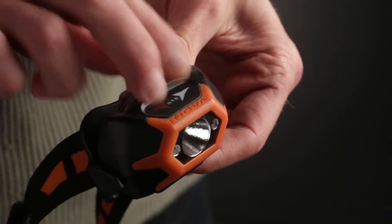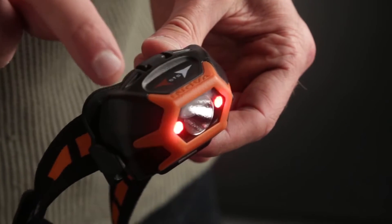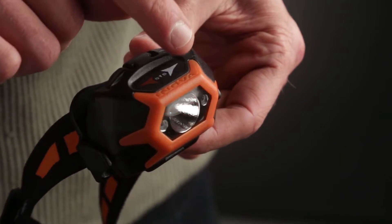Then, within one second, swipe once in either direction to activate lockout mode. The red LEDs will blink rapidly for one second to let you know that you have put the headlamp in lockout mode.